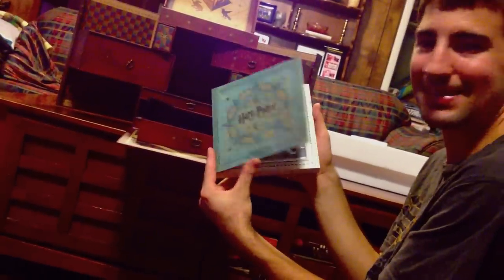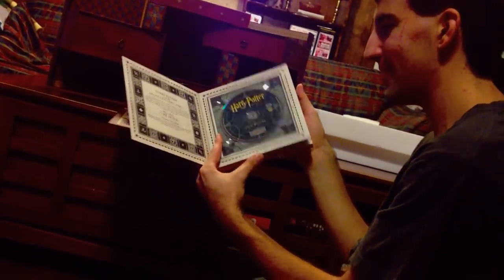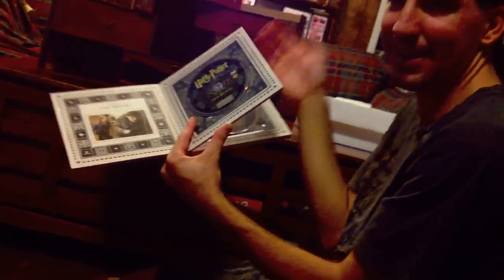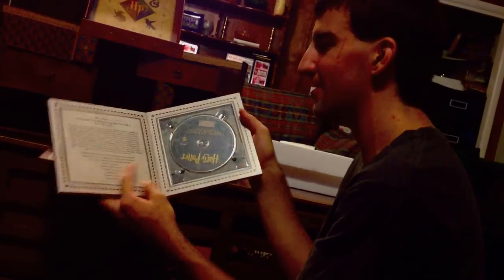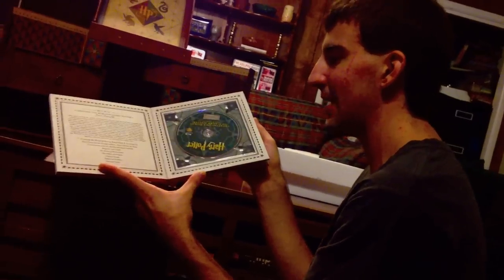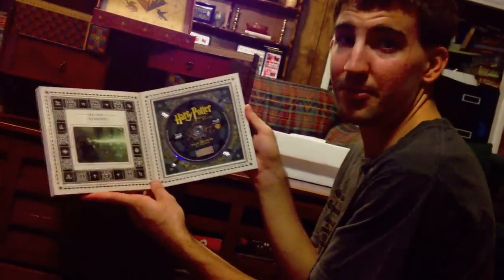And then Part 2: Blu-ray of the movie, DVD of the movie, special features Blu-ray with part eight of the documentary, and the 3D version of the movie.